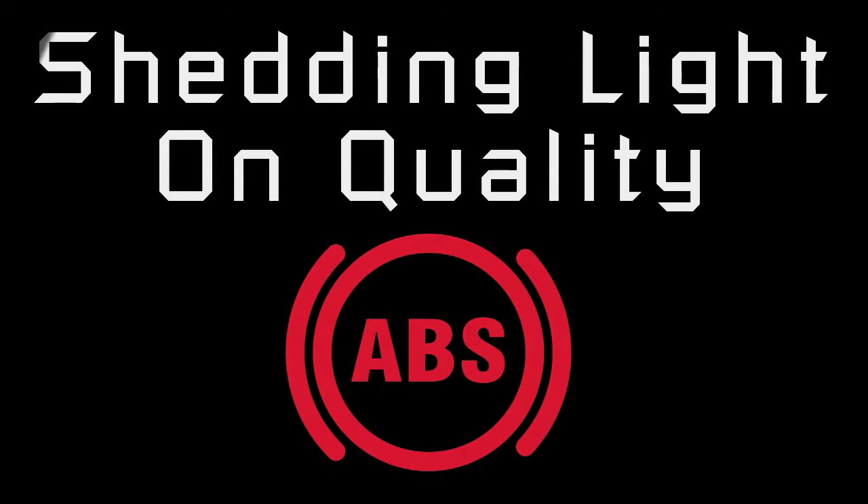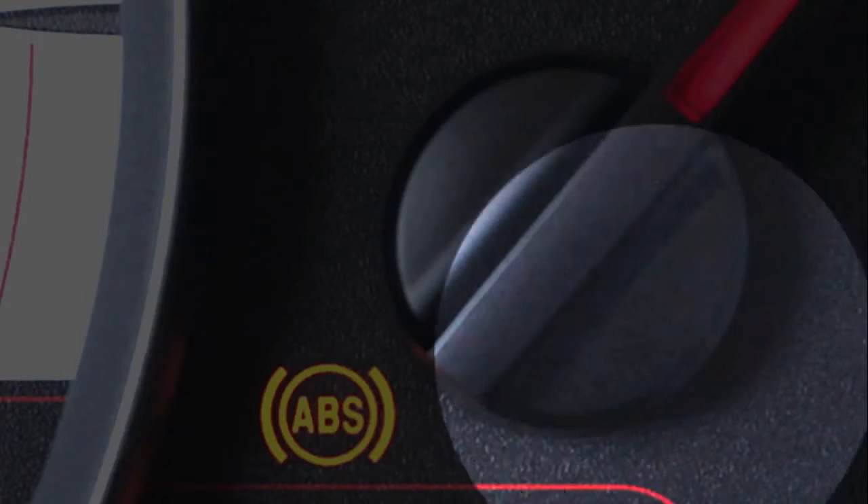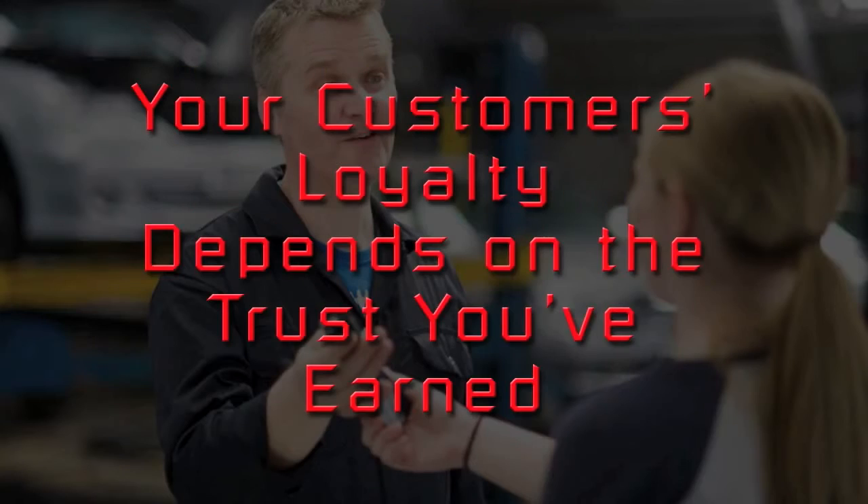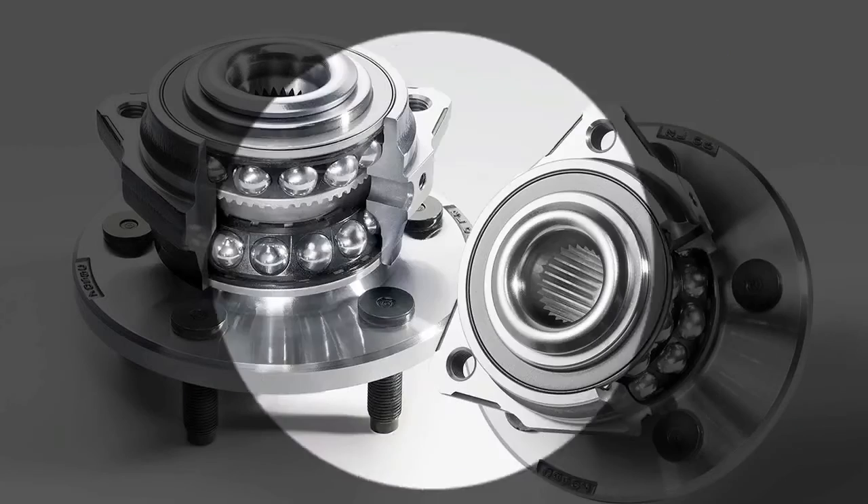An ABS light that stays on can put the brakes on customer relations. You know that customer trust is key to your shop's success, so why take a chance that the ABS light will stay on or flicker after a hub bearing installation? Premium hub bearings assure proper ABS function.